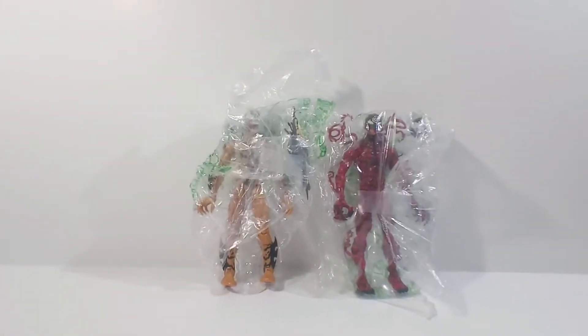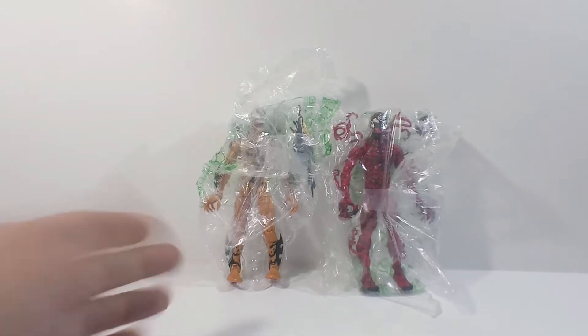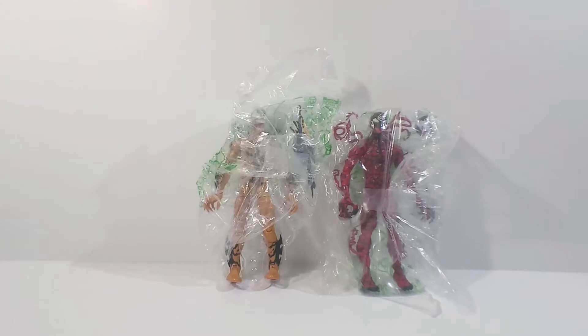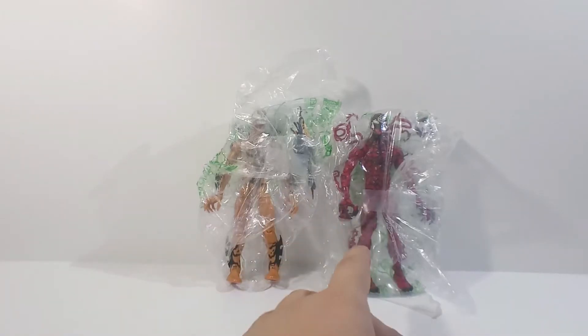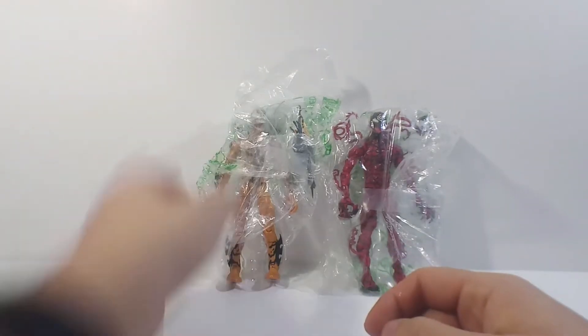So I ordered both of these on eBay a little bit ago. I did originally want to pre-order them, but the pre-order took so long that I never got them — I pre-ordered them, but the factory never got them, so I cancelled and bought them on eBay. This way they were a lot cheaper. You don't get the build-a-figure piece or the packaging, but they were a lot cheaper. They usually sell for $24 at Walmart, but I bought this one for $15 and this one for about $16, so I ended up saving like $9 on each. Pretty good.